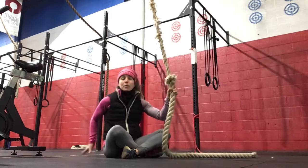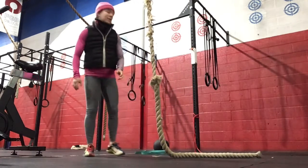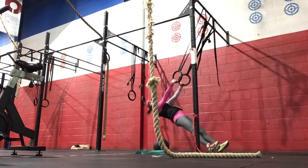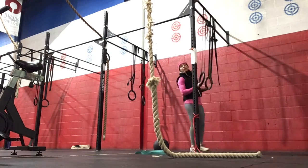If you would prefer to do a ring row, you could do those instead. We will be doing ten of those. So in a ring row, you'll still get the rope and you'll be in that rope twice.